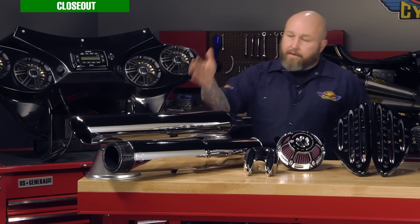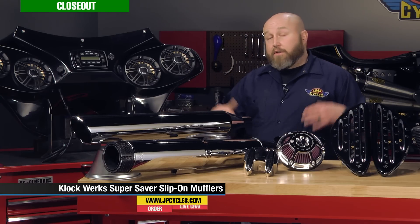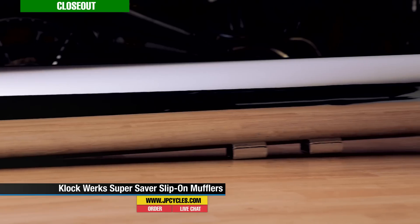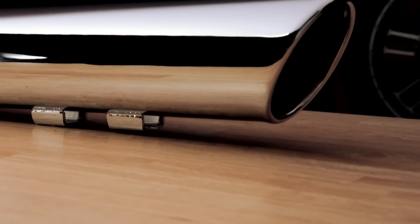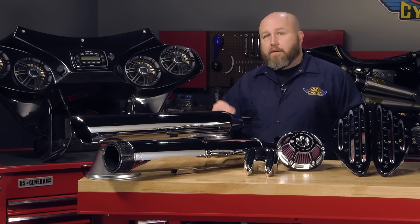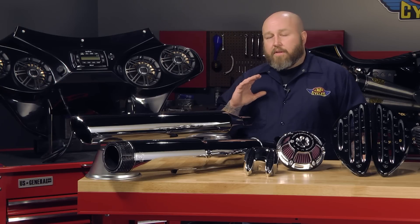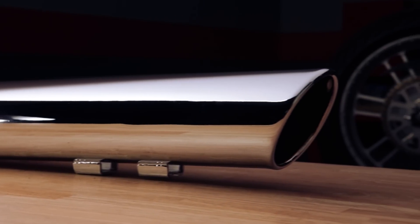On to the closeout stuff. We have the Kuryakyn Super Saver muffler — it is a 4-inch muffler. It's available in a short, which is 28 inches long, and a long, which is 30 inches long. This one happens to be the short version, and it has what they call a forward slash cut. You can buy them slashed the other way or knocked straight off on the back. It's a great muffler and we're blowing them out for 10% off this month, so get them while they last. With closeout stuff, when it's gone, it's gone — so get it while it's hot.